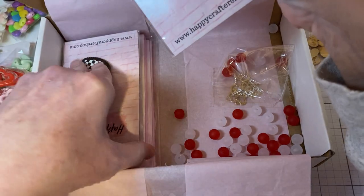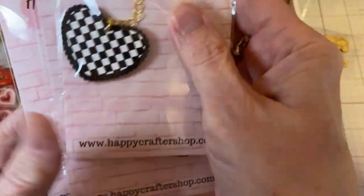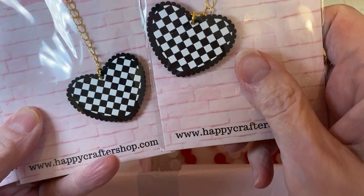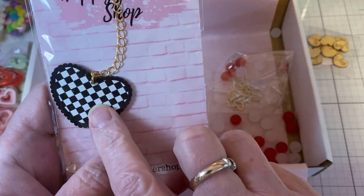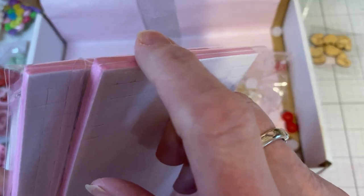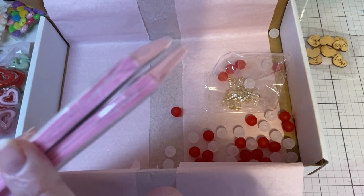I did pick up a couple of these. It's just a black checked chain that you can make your own dangle, and it has a centerpiece. I just thought that was super cute — I love black and white polka dots, checks, anything black and white, I love. And I did pick up a couple packs of the pink foam tabs. These are just the little squares. I'm always using these little ones, and I thought pink would be really cute, especially with spring, Valentine's, summer crafting.